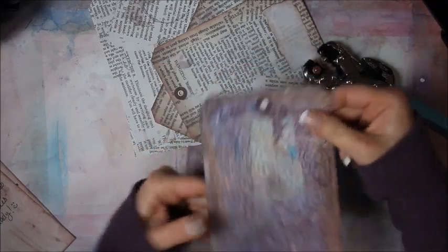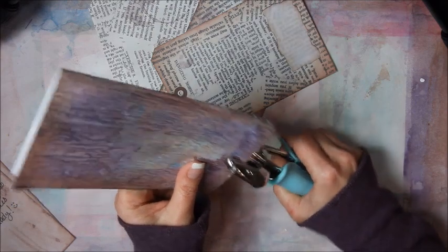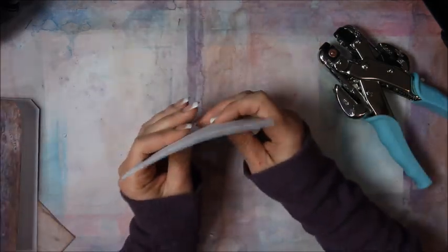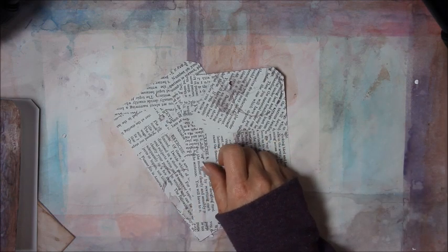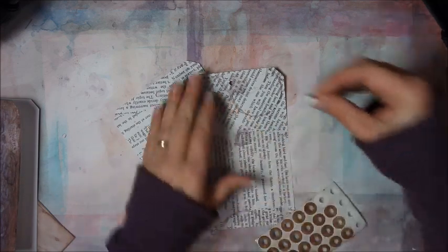I'm going to go ahead and poke the hole in the pages too and use that as a template as well. It should match up just fine to the back if you scored it, folded it in half, and cut it out. Just line them up together and then punch through all four of them — so now they've all got the same hole.